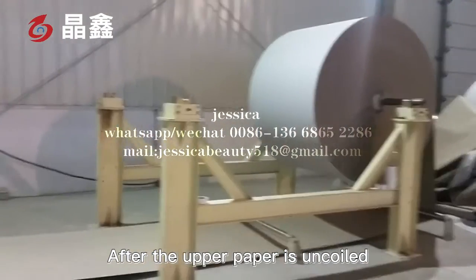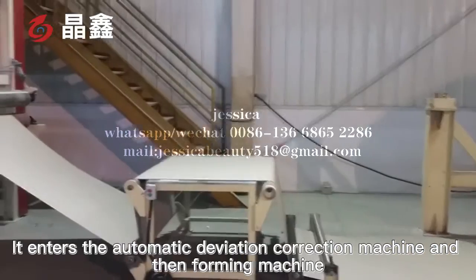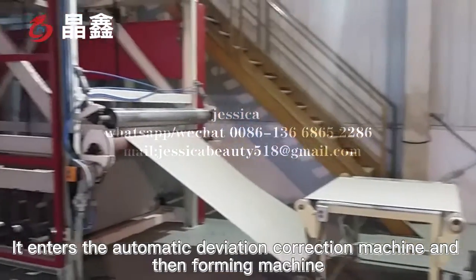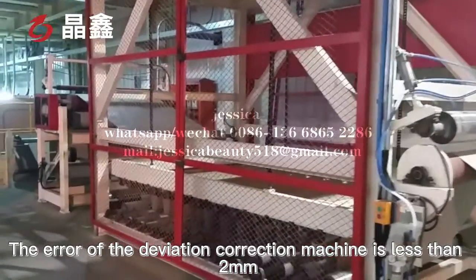After the upper paper is uncoiled, it enters the automatic deviation correction machine and the foaming machine. The error of the deviation correction machine is less than 2 mm.